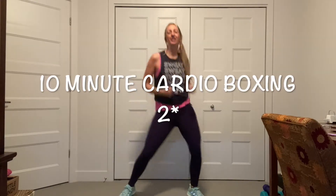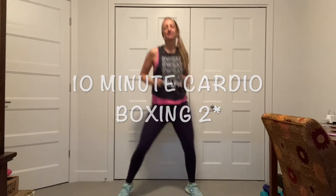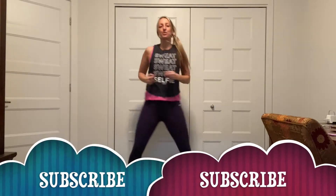Hi guys. Welcome to Cardio Box 2. 10 minutes. Let's continue. Abs in. You can stay low here, or you can pick it up. You decide.